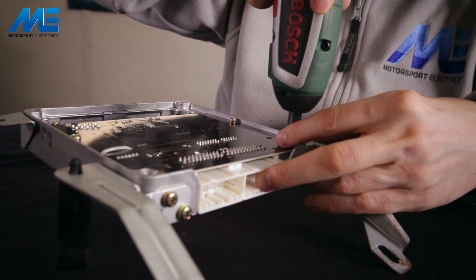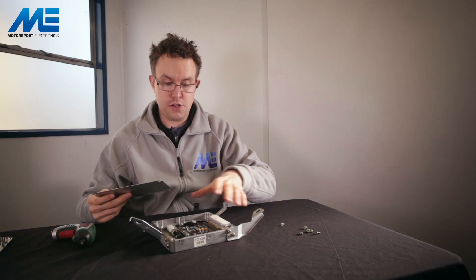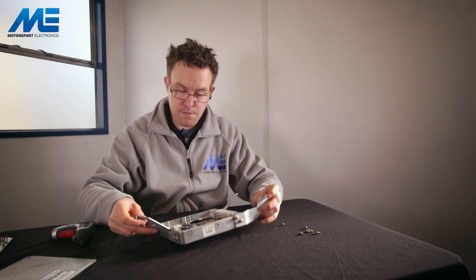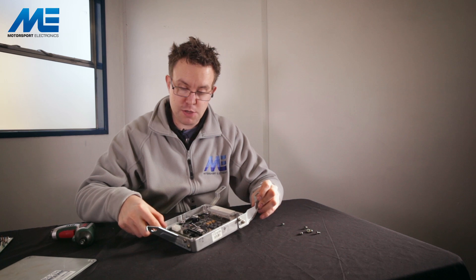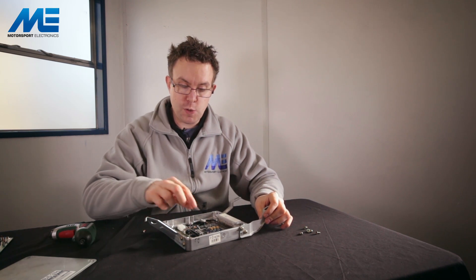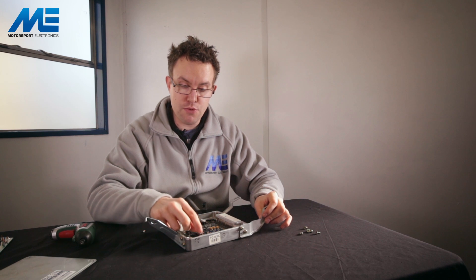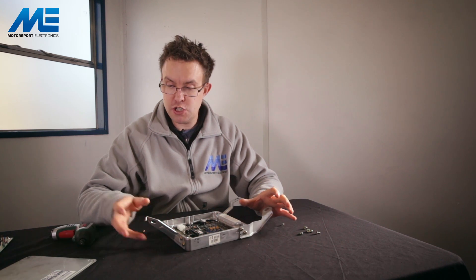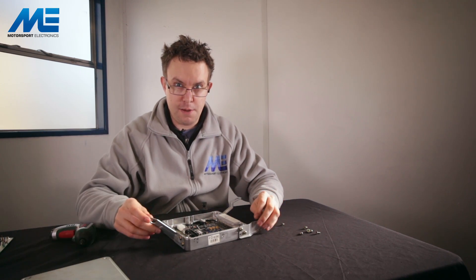We take the new ME221 core, place it in, and you'll see it lines up with the standard fitting screws. We install the top cover and the base maps will generally just plug in and work. We need to go back out to the car, install the ECU, and run the manifold pressure pipe through the hole we've made to link it to the MAP sensor. After that we can plug in the communications cable to tune the ECU, or if taking the car to a rolling road we can refit the top cover — but we'll do that on the car.